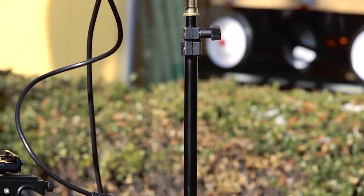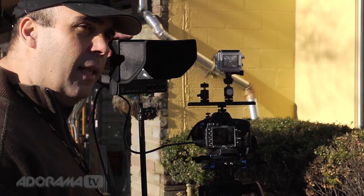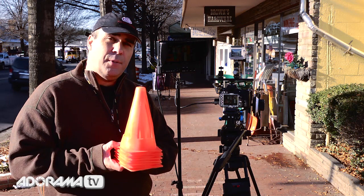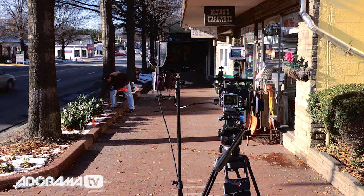We'll talk about monitors more on a future episode. Let's put some marks in place. To do this, I've got some cones. You can use chalk, or you can use available things that are in your scene. The key is to make sure that what you mark out doesn't show up in the shot. I'm going to walk through the scene now and figure out where I want our shopper to walk through and do our window shopping, and then we'll rehearse.